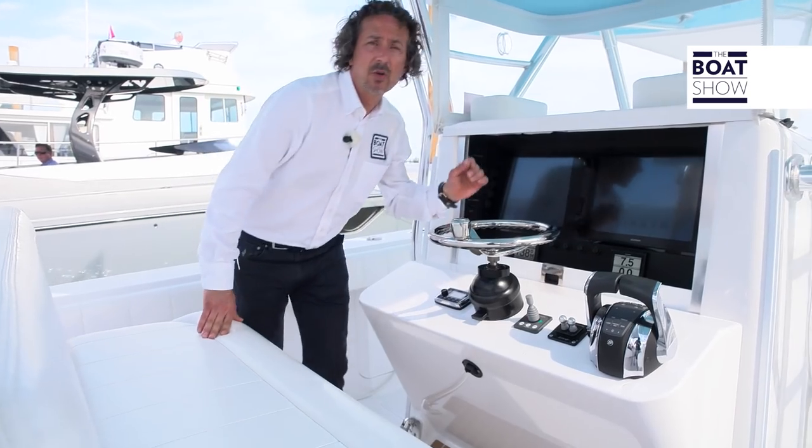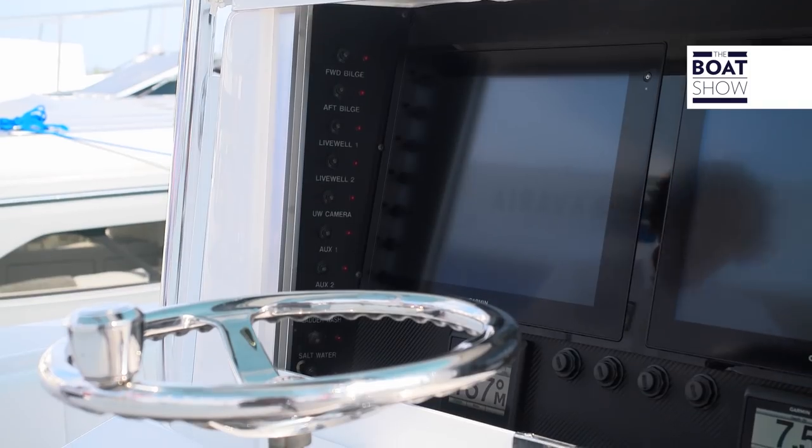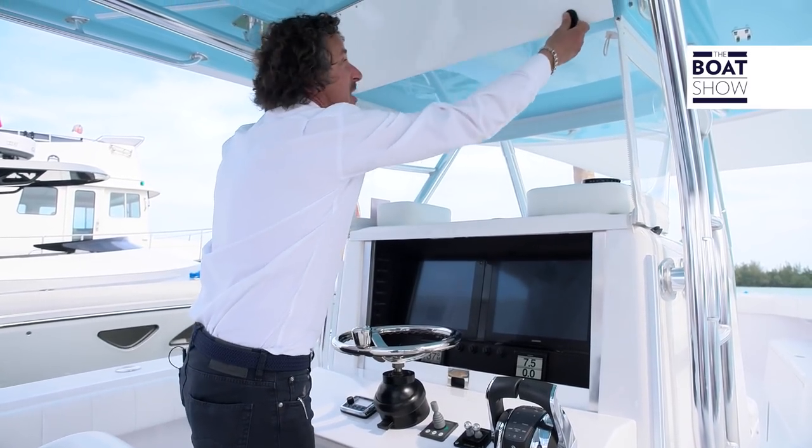These centre console boats are very popular here in America, apart from the comfort and the wide open view — it's great for fishing. All the electronics are right here, all the switches are well lit, and there is storage space right up here as well.